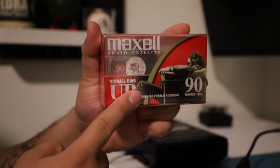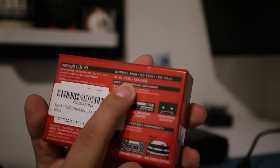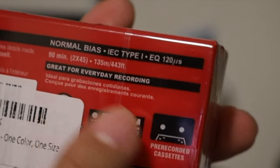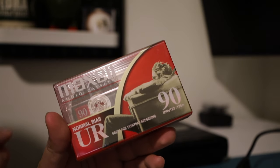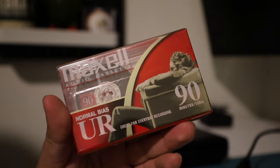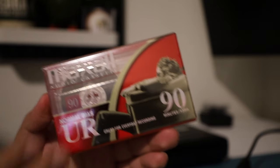Then you get your cassette tape ready. These are 90-minute tapes from Maxell, also got on Amazon. You'll see here: 90 minutes, 45 minutes on each side — the A side has 45 and the B side has 45. A lot of the times tapes will have a lead, so it might be a minute or two of tape before it actually starts recording sound, and at the end there might be a cutoff as well.